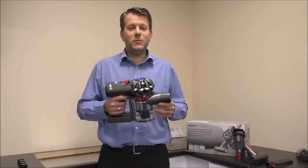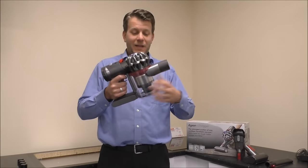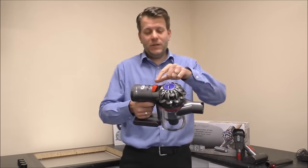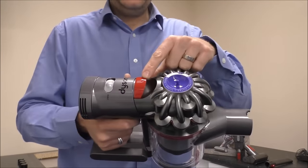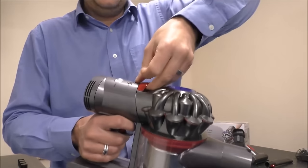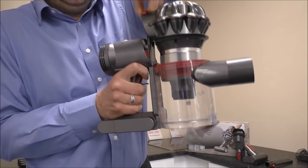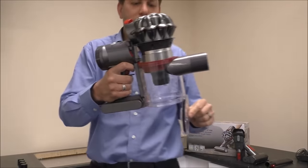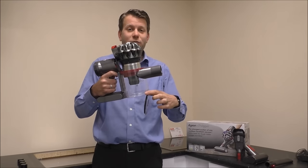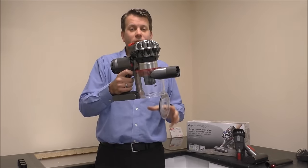So I've showed you the tools the Dyson comes with. What I do now is show you where all the dirt ends up — clearly it's in the bin. And to empty it, you've got a handle on the top here. So it's a little bit different to the older V6 models. What you do is you actually pull this up, and then the bin drops down at the bottom. That's a really good design compared to the older V6 range. All you need to do is hold it over a bin and all the dirt will come out there.